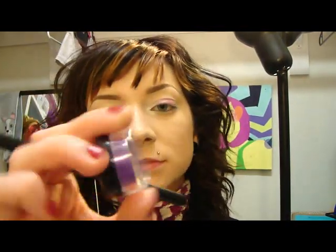Next we're going to be taking — what is it — Glam Girl? It's just a purple, and we're going to be applying that to the corners and blending it into the Pinky Swear.